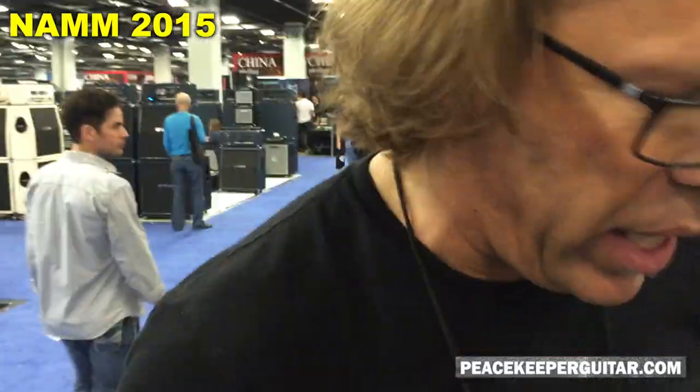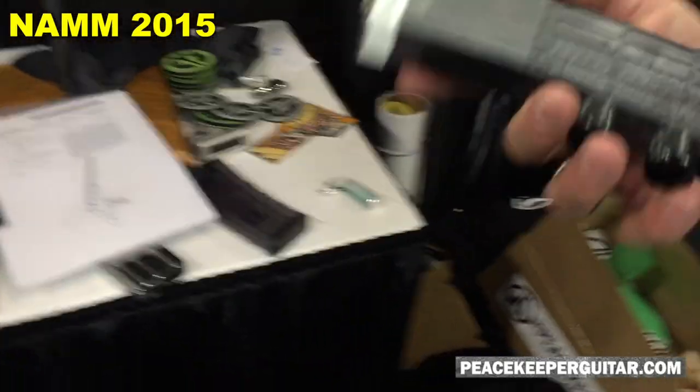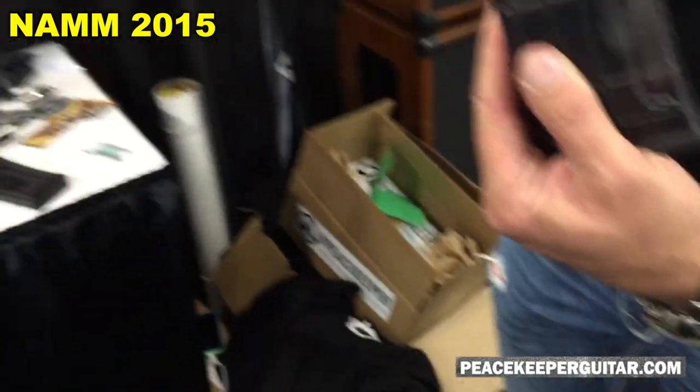The four different ones are: the 12AU7 tube overdrive — we call it the Thunderman — the fuzz octaver, an analog delay, and a wireless device.